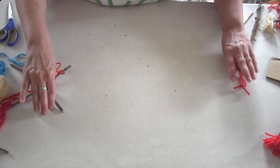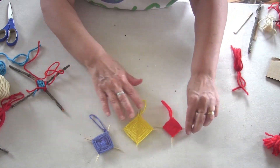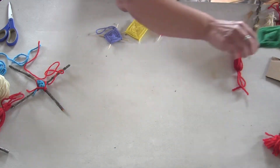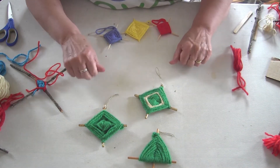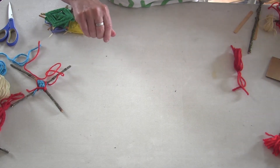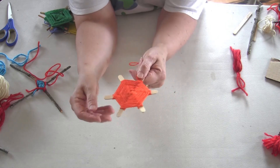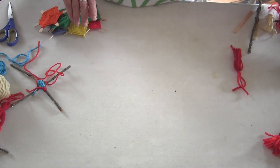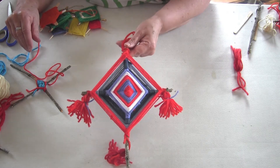A few other things you can do: you can use giant toothpicks and make ornaments, use green and glitter to make holiday ornaments, or use more than two sticks. I used three sticks and ended up with a hexagon. When you get going, you can do a bigger one — the bigger your sticks, the bigger your god's eye. And that's a great weaving project.